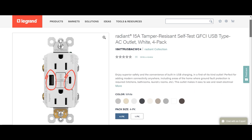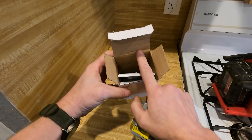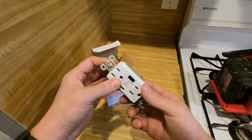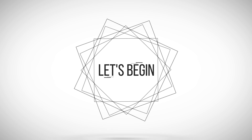Look how fat that is — this box is probably twice the size of a regular GFCI box. I don't even know, with wires in the box, if you're gonna be able to fit that in the box, but we're about to put this right there.